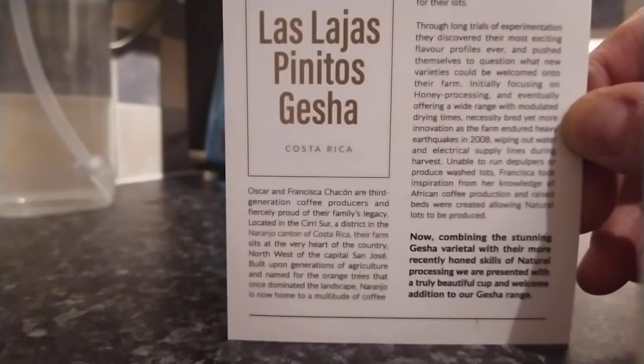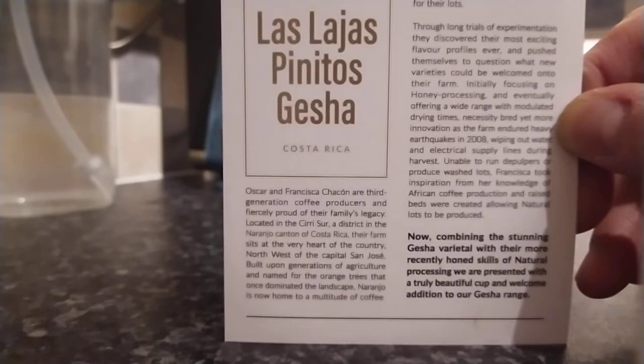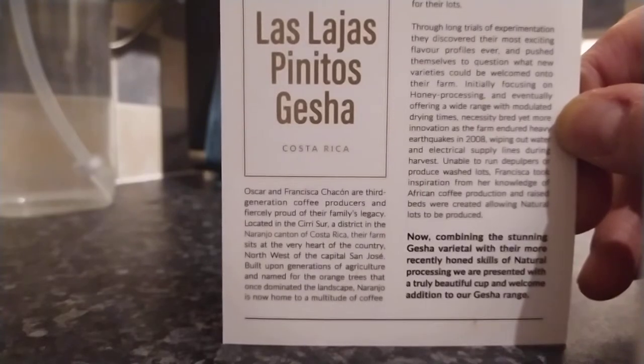I'll read some of the description here. This Costa Rican natural Gesher displays a cup of clean, delightfully fruity sweetness with light florals and a silky body. So there you go.